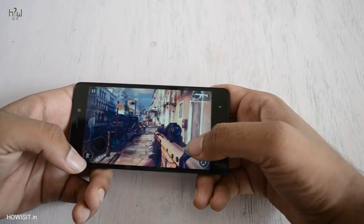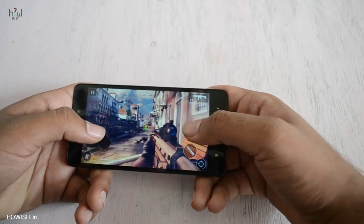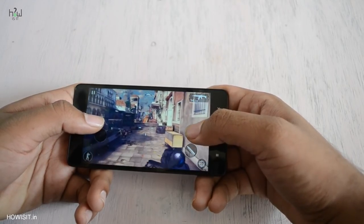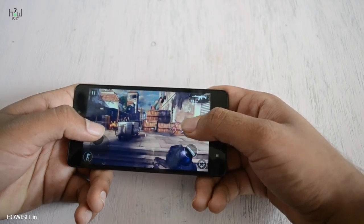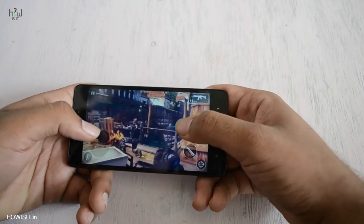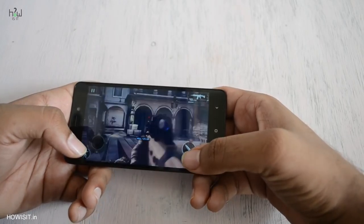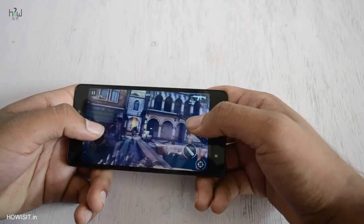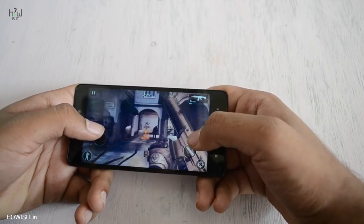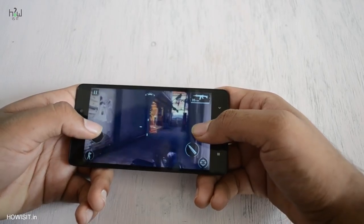Surprisingly, it handles all the average games without any lags. Resource-heavy games like Asphalt 8 and Dead Trigger 2 push the SoC to its limits and minor frame drops are noticeable. On day-to-day usage you won't feel any lags because it has 3GB RAM with a powerful Snapdragon 430 chipset, and being an octa-core processor you won't experience much heating while playing games.